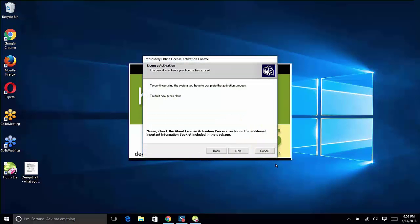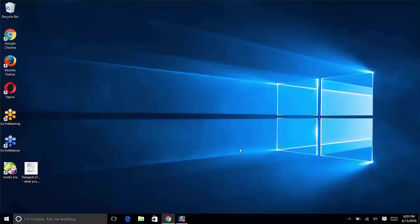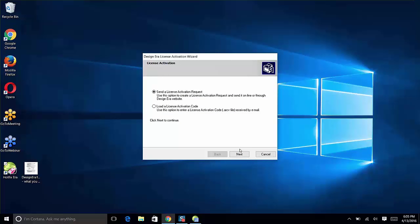A User License Agreement will appear — check 'I have read the user license agreement and don't ask me about it again,' select Yes, I accept it, and click through. A License Activation screen will appear saying you need to complete the activation process to continue using the system. Click Next, then Send an Activation Request, and click Next again.